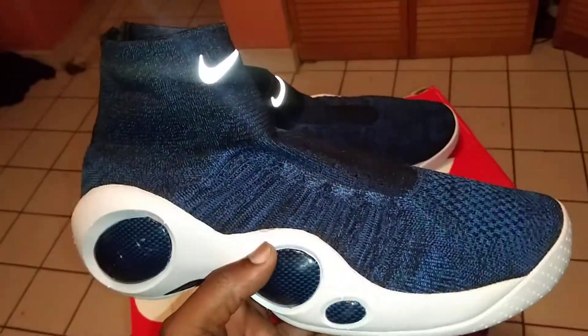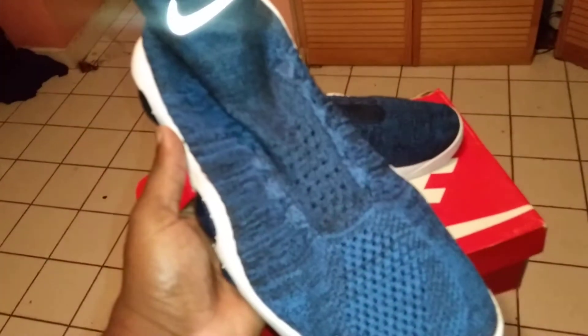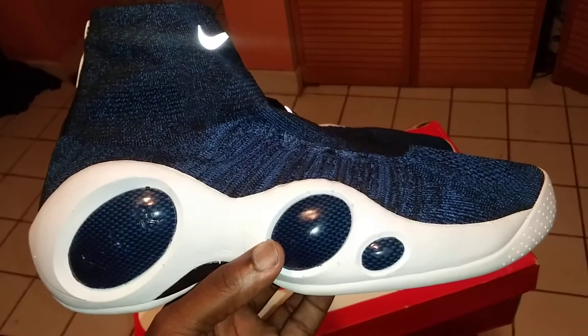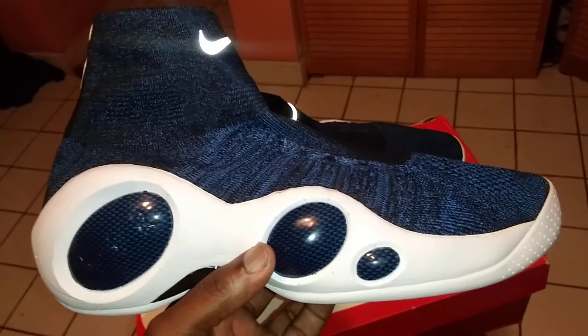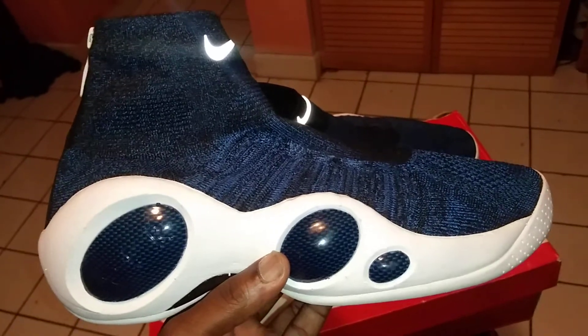So as you can see, we're looking at the Nike Zoom Flight Bonafide. This is the military blue and white. Really love this shoe. Really love the 95s. The Zoom Flight 95 is probably like one of my — I'm going to say it's in the top five. It's in the top five, man.